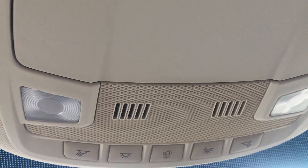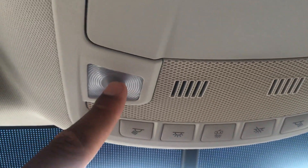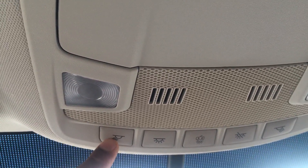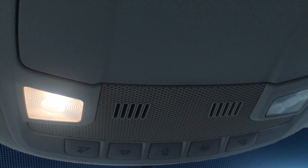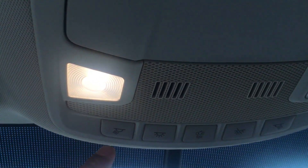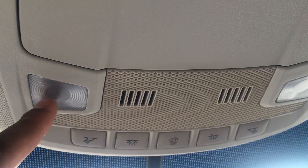Now if you want to just turn on individual lights, like say for instance this one right here, all you have to do is press this button right here and that one alone turned on. Now to turn it off, all you have to do is press this button again. That's how you operate this individual light.